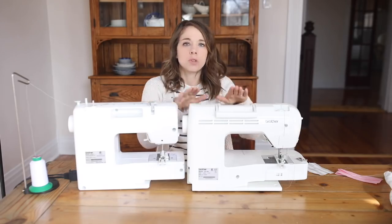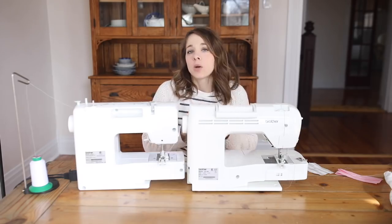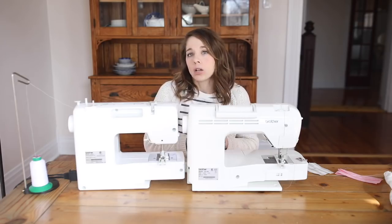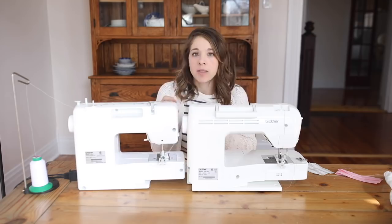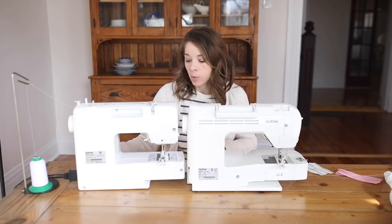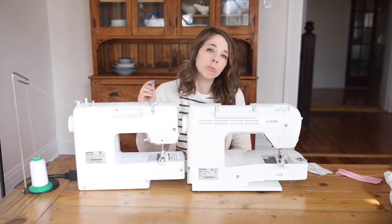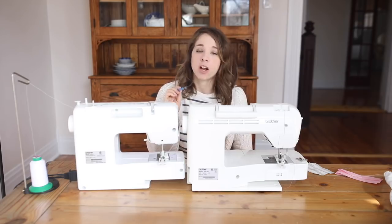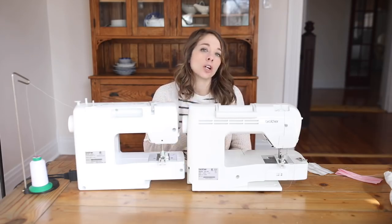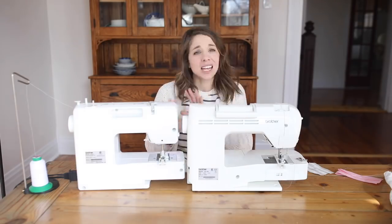One advantage to the more computerized machine is that it will automatically make all of your buttonholes the exact same size, as long as you leave that one button in the back. Whereas on your more mechanical machine, you're going to have to mark all your buttons and make sure that they are the exact same size in order to get the buttonholes to be the same size.